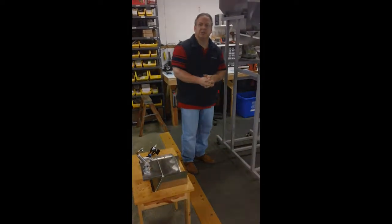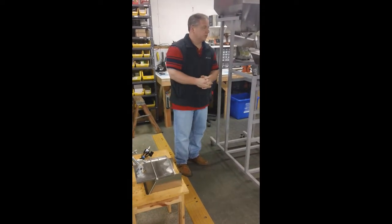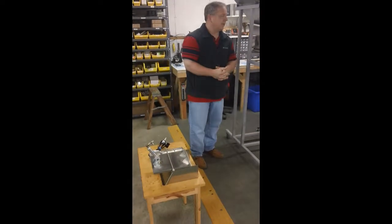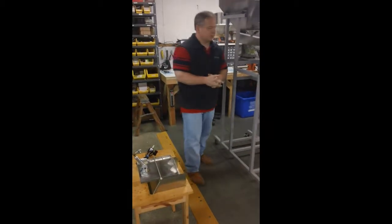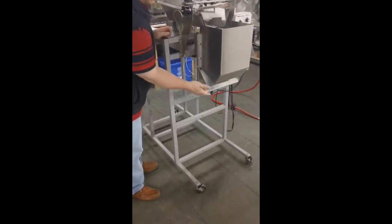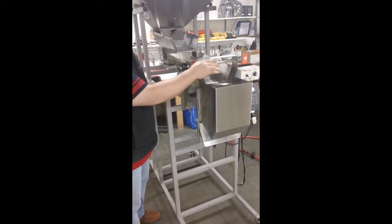Hello from Logical Machines. Today's video is going to provide you with all the necessary information to introduce proper air pressure to your machine, as well as adjusting those components that require that air pressure. Those two components are the large wayhopper or small wayhopper door, and, if your machine is so equipped, the dribble gate.